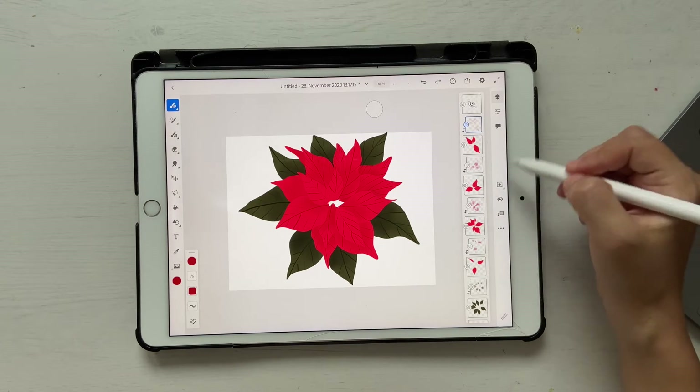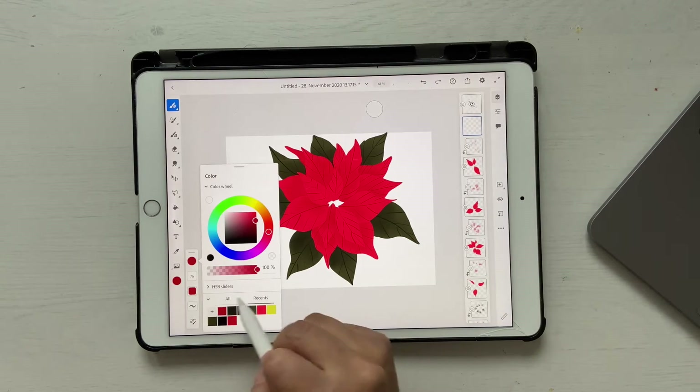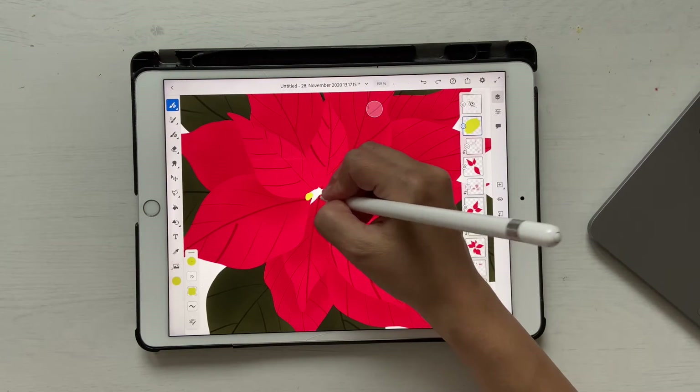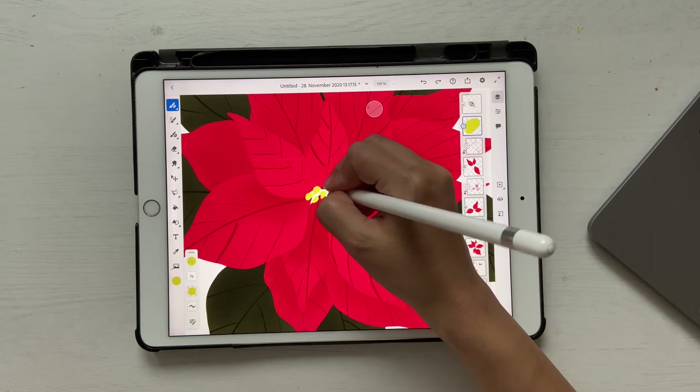Once you're done with all that, there's one thing left: create a new layer, go to your yellow color — you can choose white or any other color as well — and mark some small dots in the center. Our flower is now ready.